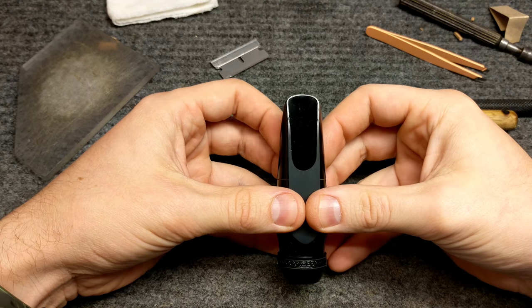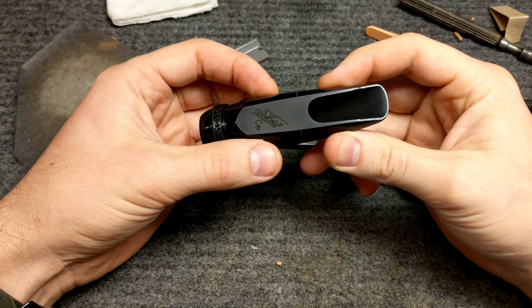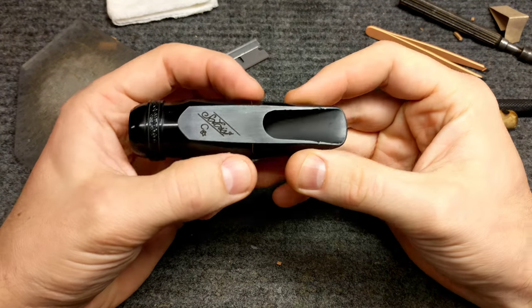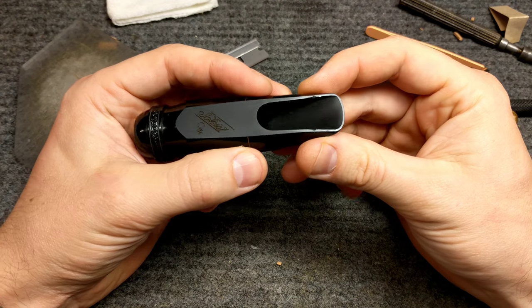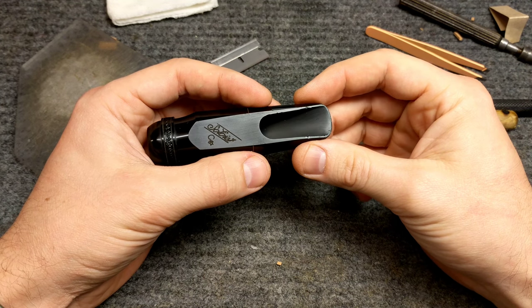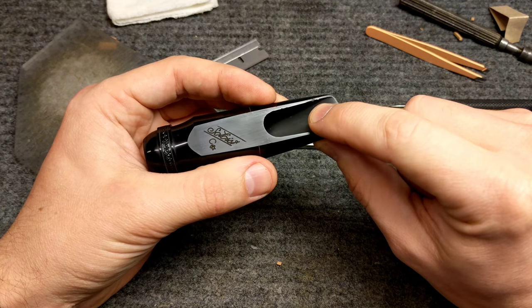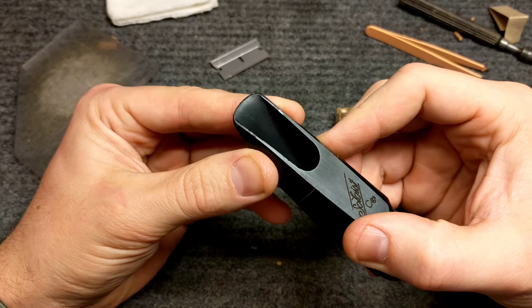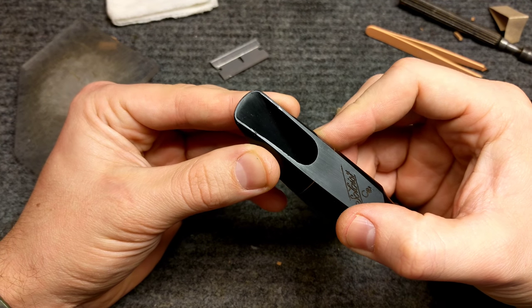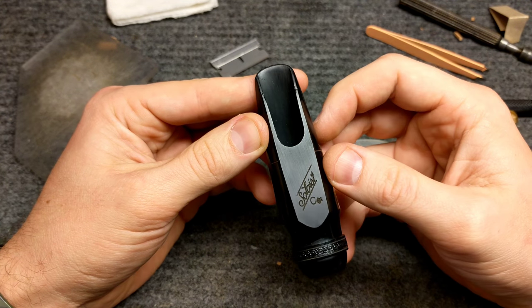My name is Matt Storr and I repair saxophones for a living. Today I'd like to show you a sort of dark art trick — sometimes you can get away with repairing dings or dents. I'm not talking about a scratch where material has been removed, but where the material in a hard rubber mouthpiece has been pushed around, like the dents we can see on the rails of this mouthpiece here. Those are actual dents and dings on this rail, probably from being knocked around inside of a case.